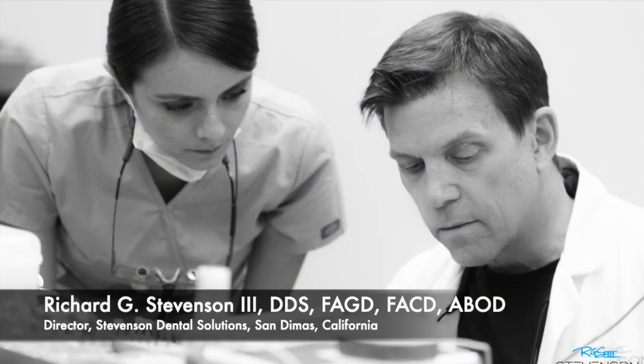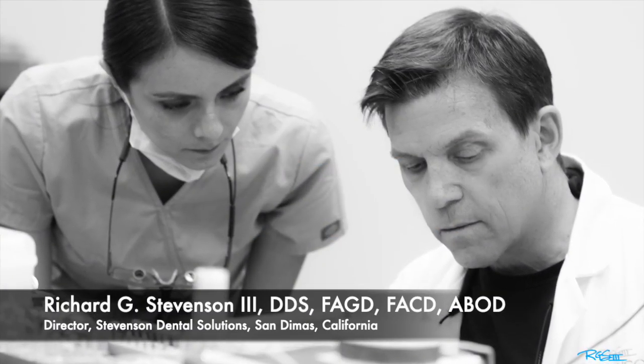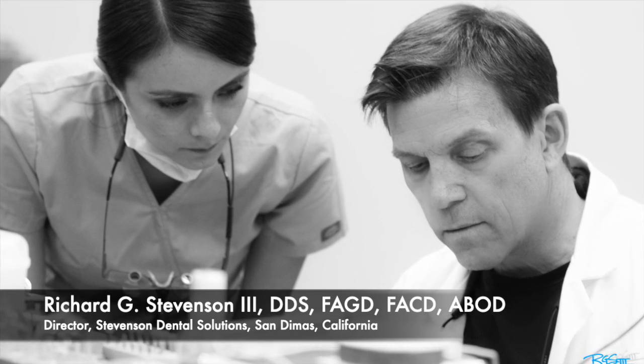Hi everybody. I'm Dr. Richard Stevenson, and I'm the director of Stevenson Dental Solutions in San Dimas, California.